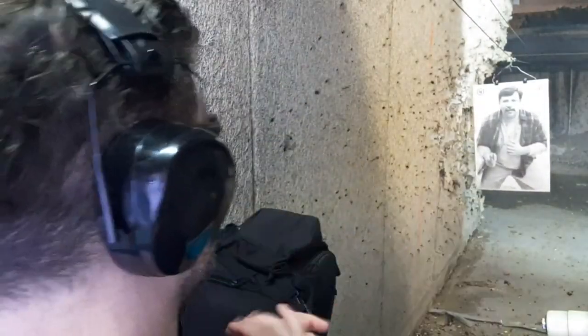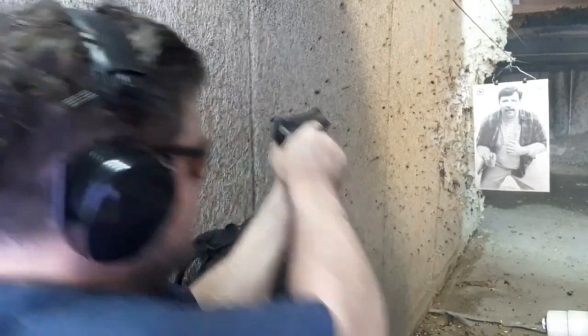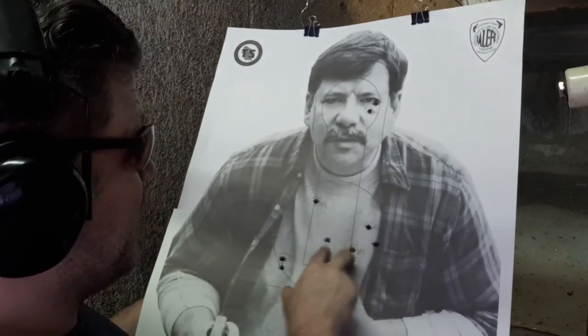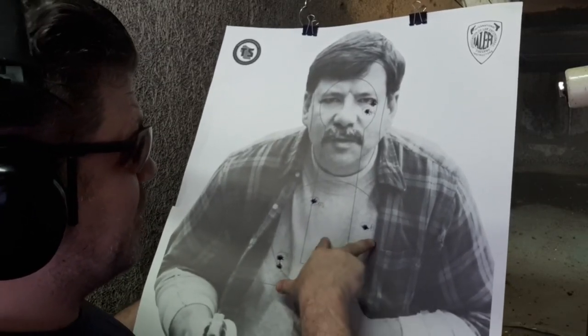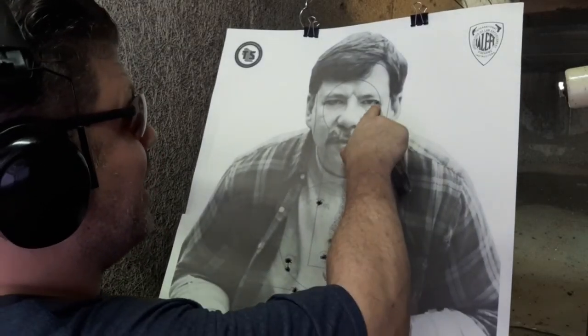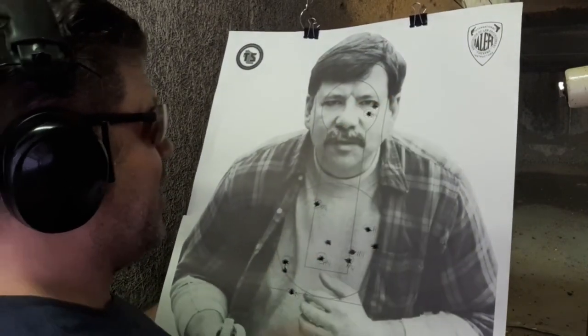Mozambique with the Beretta. This one is a tie or maybe a slight edge to the Beretta - the Beretta hits were actually a little higher in the upper thoracic cavity. On the same finger split, every Beretta shot was just a tad higher than the PPQ shots. Basically a tie, maybe a slight edge to the Beretta this time.